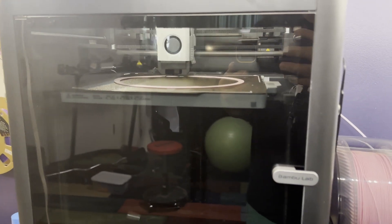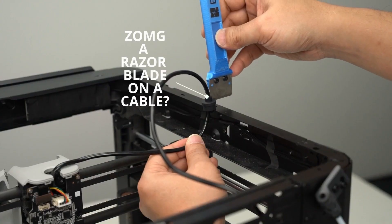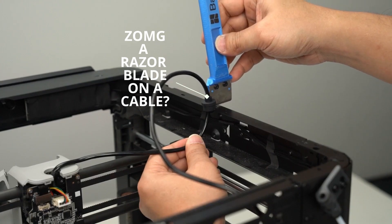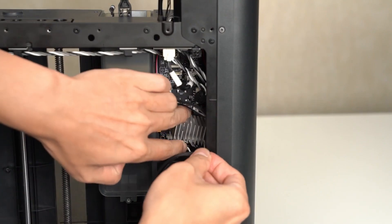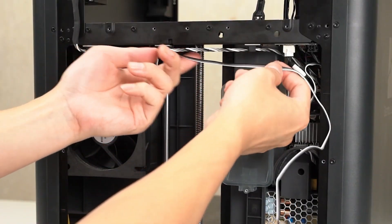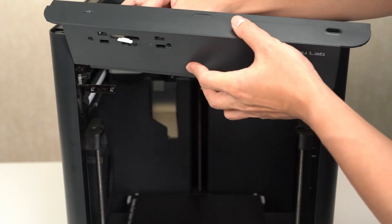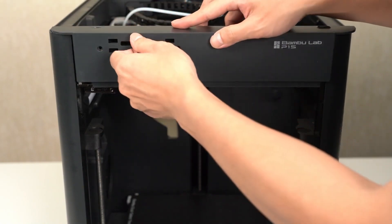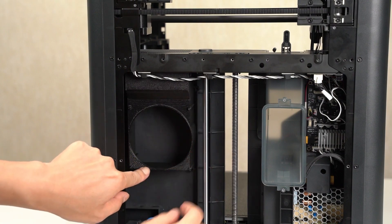The P1S upgrade comes with a ton of parts — it's got the glass door and the glass top, the sides, a new back, and a cable chain that you should install before you do the P1S upgrade. Unfortunately, all of the parts require unscrewing just about everything in the P1P and then putting the new fixtures on. The problem is that the guide on Bambu's site actually leaves out some steps and information, and there's also a 3D-printed part that you have to print before you do the upgrade, which holds the accessory fan in place.